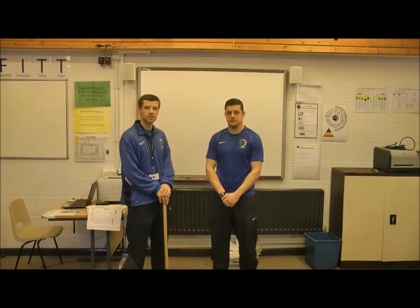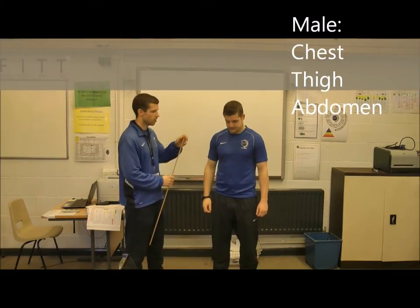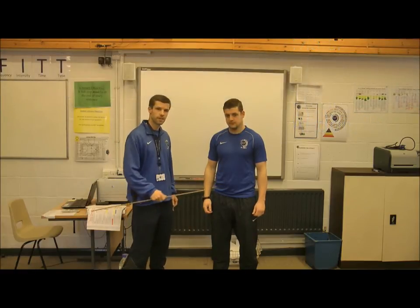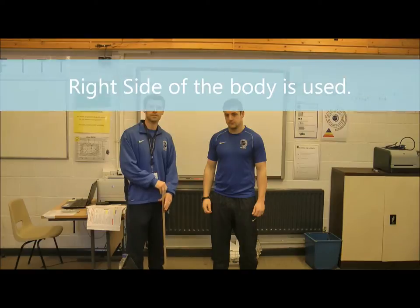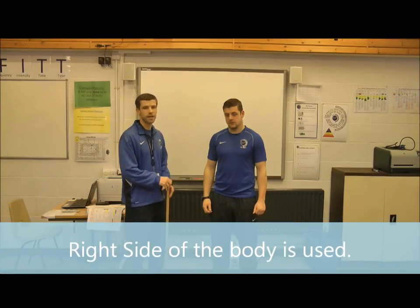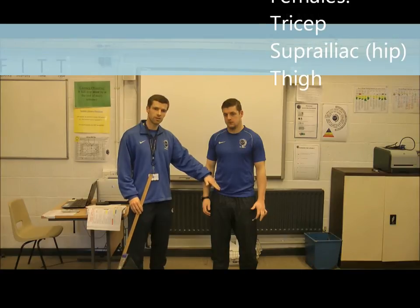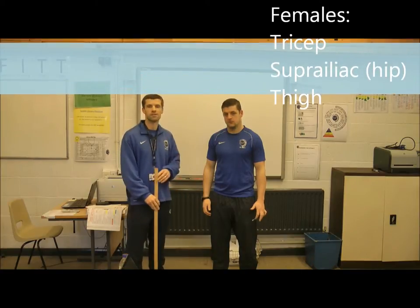For a male, the sites that will be used are the chest, the thigh, and the abdomen, and generally we use the right side of the body. For a female, we would use the tricep, the suprailiac on the hip, and the thigh.